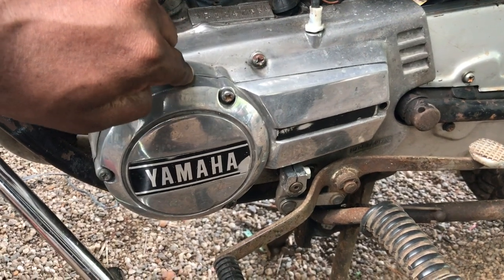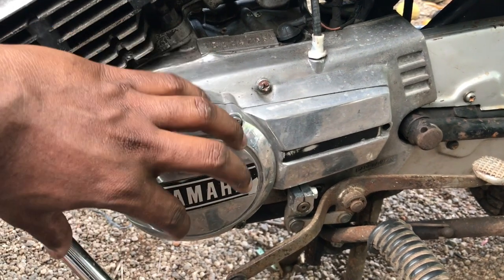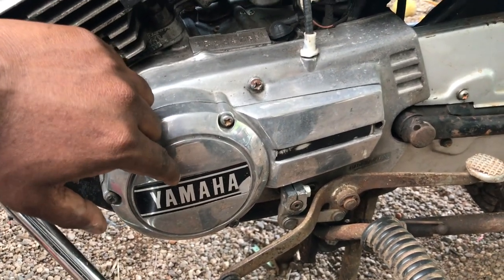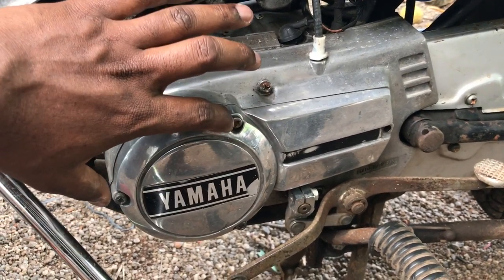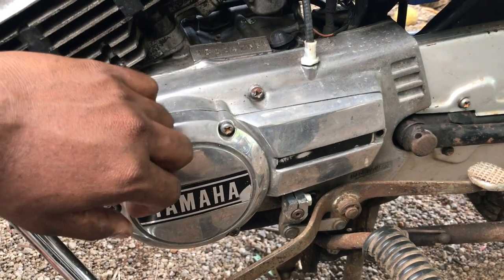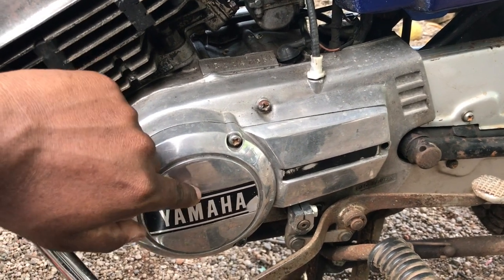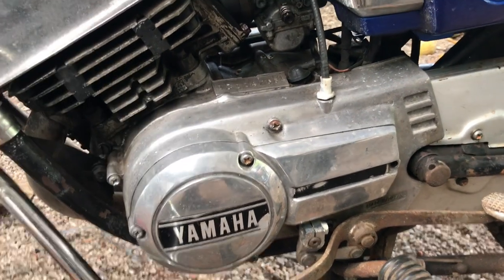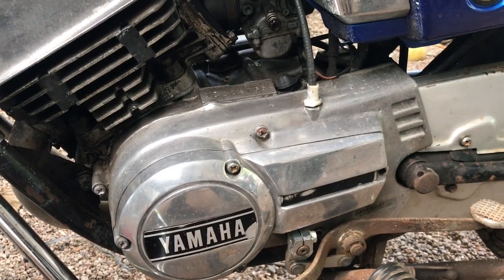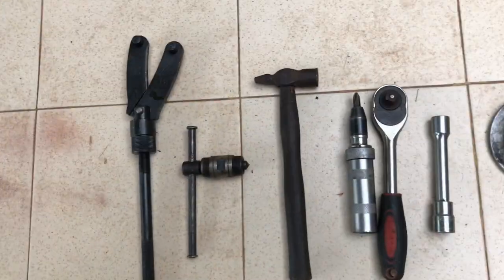Once the cover is off, you will see the magnet inside. I'll show you an RX-135 magnet as a reference — the RX-100 magnet is slightly different. Right now I have an RX-135 engine open, so I can show you they are pretty similar. The only difference is the holes and the shape of the magnet.